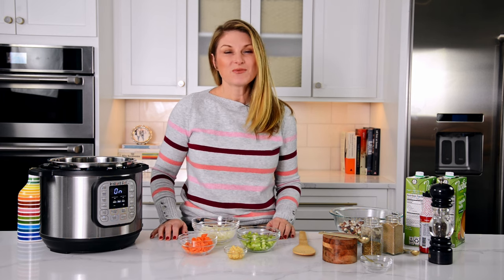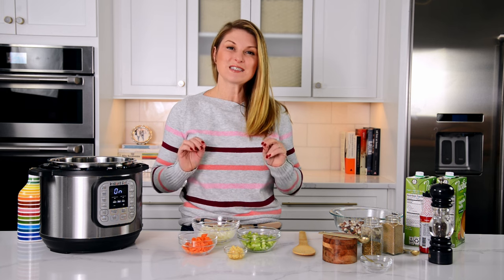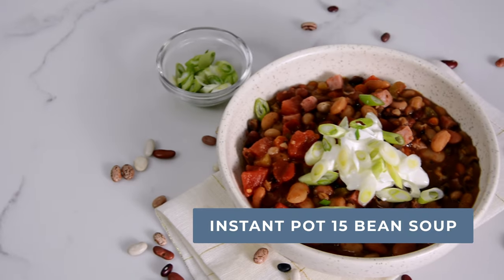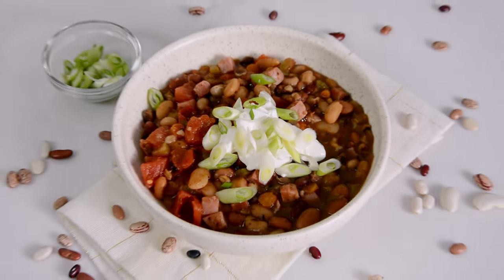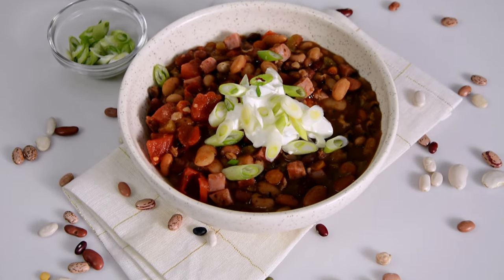Hi, foodie friends. I'm Jessica Anne with Savory Experiments, and today we are making 15 bean Instant Pot soup. It is super easy — basically a dump and go — and you get delicious dry beans done in just 45 minutes, which would usually take overnight if you were going to soak them.